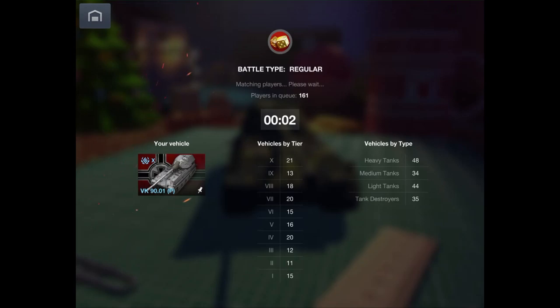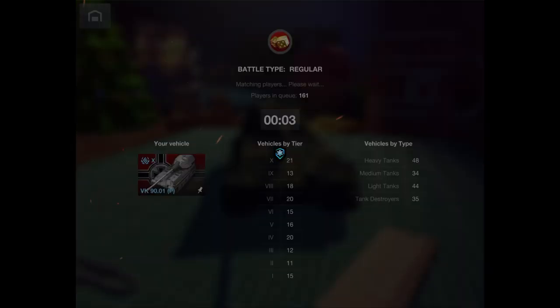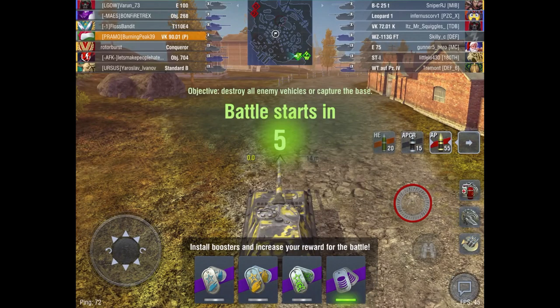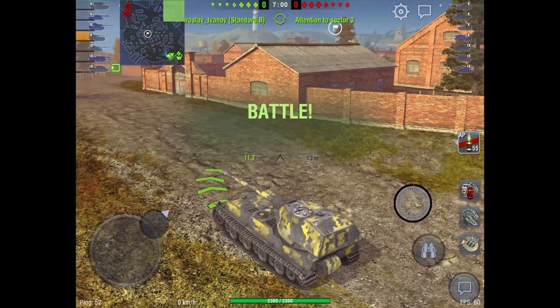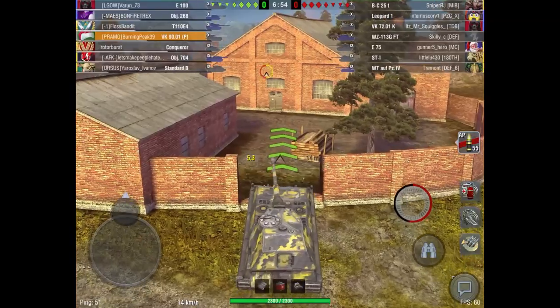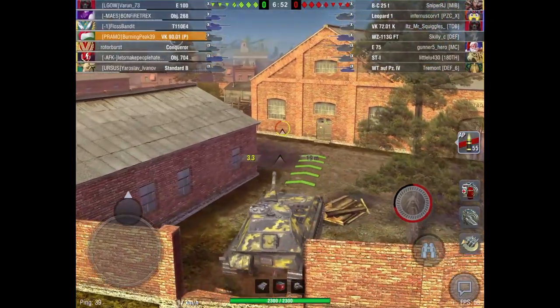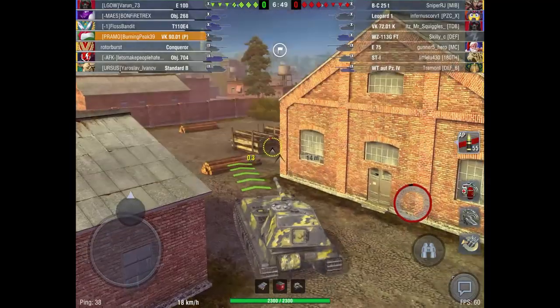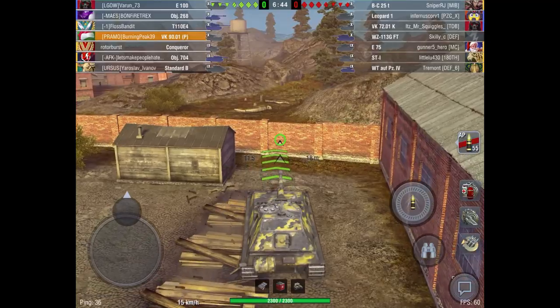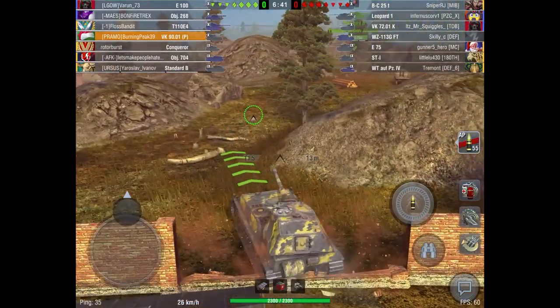I'll start off with the VK90. I don't think I'll play the VK4502B, just because the VK90 is pretty much an identical version of it. I'm guessing all of you would rather watch me play the VK90, judging that it is the Blitzfair tank and a lot of you want it. I'll talk about this tank a little more than the VK45, since they have identical playstyle. I like playing Tier 10 more than Tier 9 anyway. Reading the lineup — they've got a Bat Chat, a Leopard, a VK72, an E75, and an ST1.